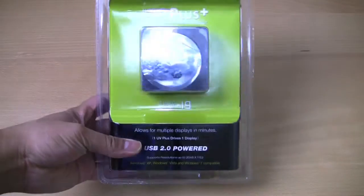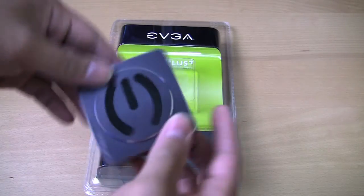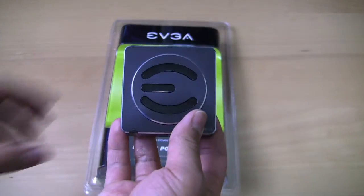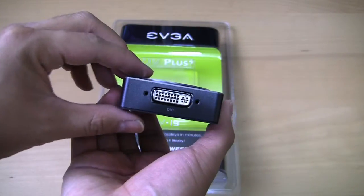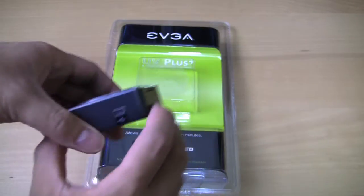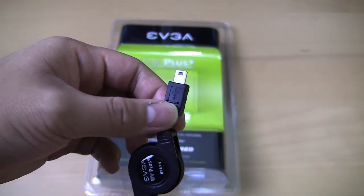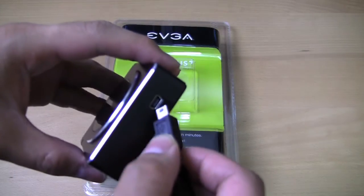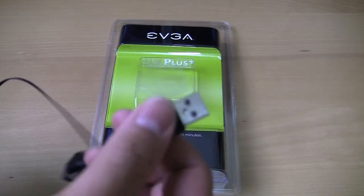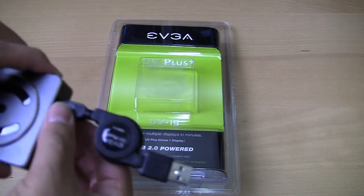This is the packaging. All you really get is essentially this main module — the UV Plus 19 — which supports up to 1920 by 1200 resolution. It has a DVI output and a mini USB connector. Your mini USB plugs right into this module, and the USB output plugs into a USB 2.0 port on your MacBook or whatever model laptop you have.